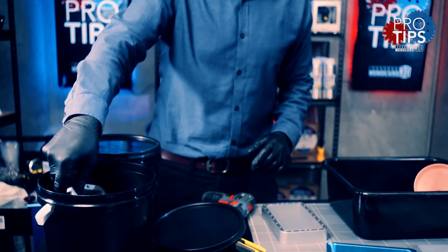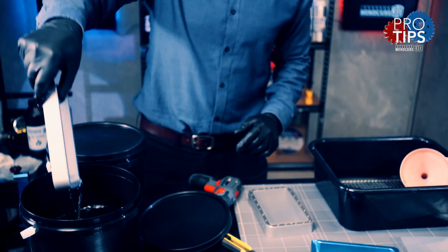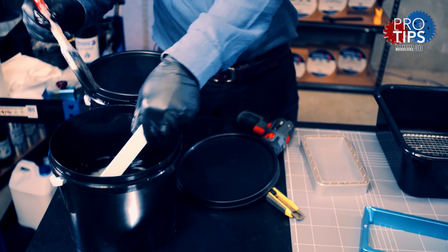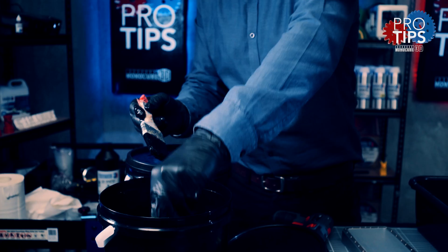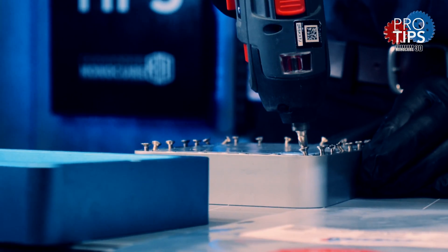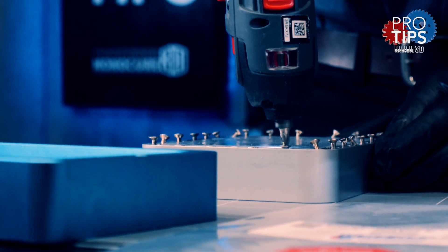This is a pretty simple process and it's basically the same across all printers that use a vat with a FEP film. Ensure you clean the vat using Resin Away and rinse with some cold water. Remove each screw and the FEP will come out like this.